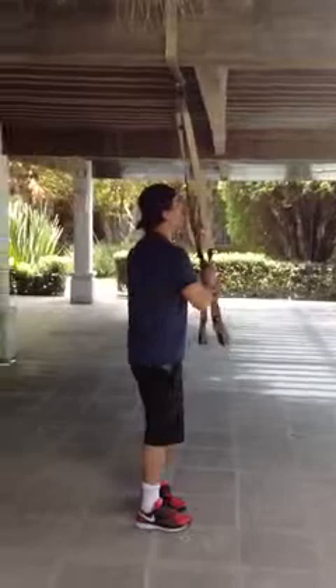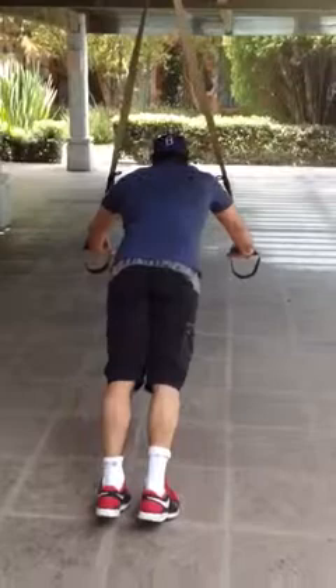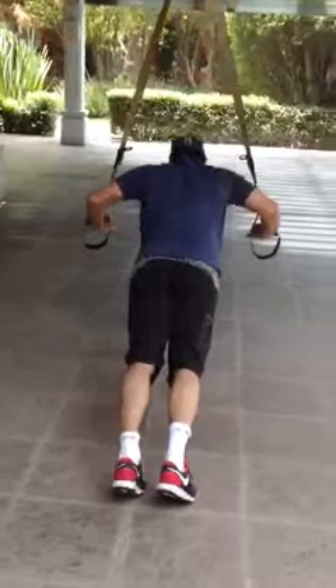That's it for the pull exercises. Now we want to go into the push. All you do is turn around from the machine, put your hands in the straps, and go into what we call a push-up. Just extend your elbows out, come down, and push it up. One, two — engaging your abs on the way — three.